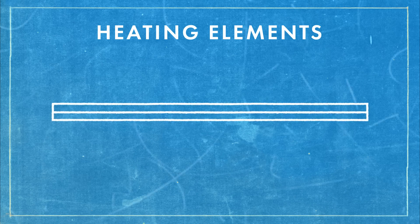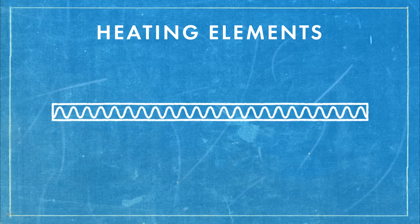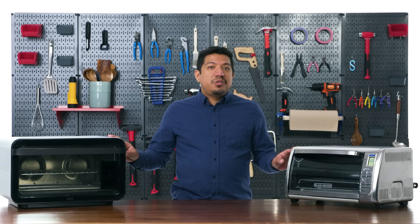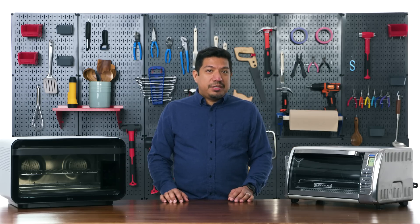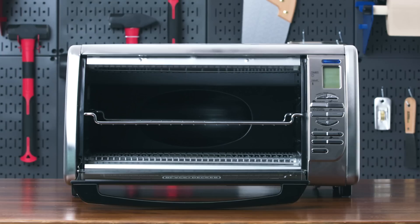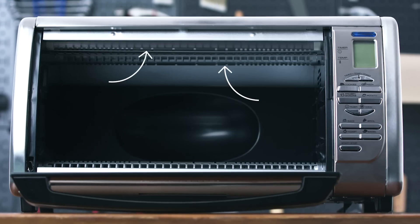I'll be doing a series of tests today to see how each oven holds up through a wide array of uses. But before that, let's talk about how toaster ovens work in general. Traditionally, heating elements are made up of a metal alloy that's coiled up — this causes high resistance, so when electricity runs through those coils the elements heat up. Both these ovens use more modern heating elements made from quartz, which heat using infrared radiation, just like the Sun.